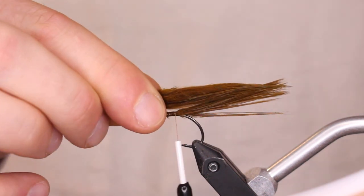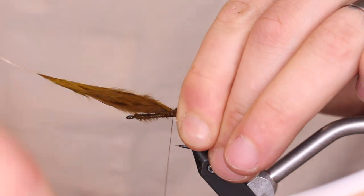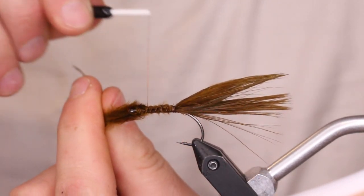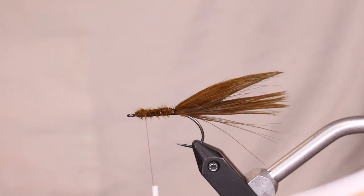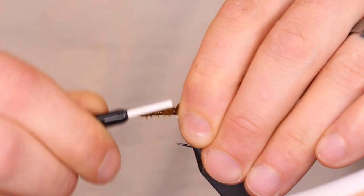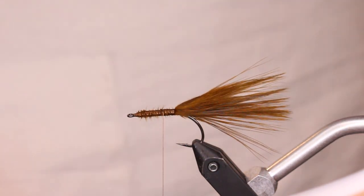Take the second piece, measure it to the same length, pinch it in place, do one wrap on top and then really get that pinch down. One thing I do when tying in two pieces of marabou is I don't trim them at the same spot because it creates a huge lump. I trim one a little shorter to create a ramp down instead of a big lump, so the material doesn't start sliding off.